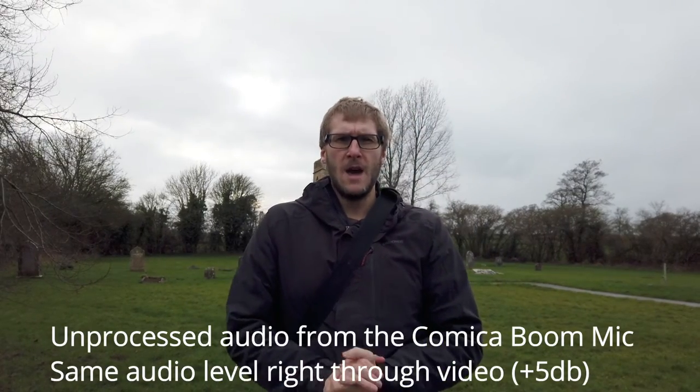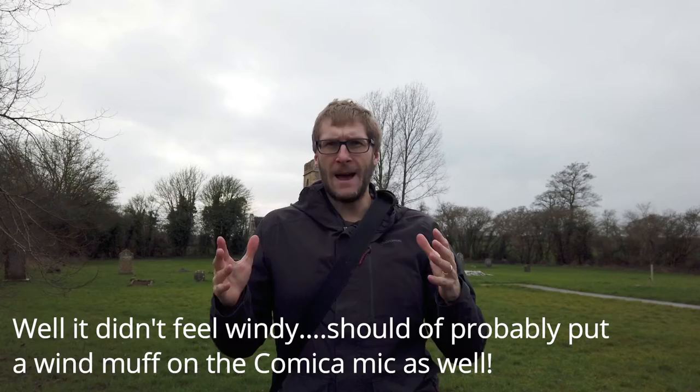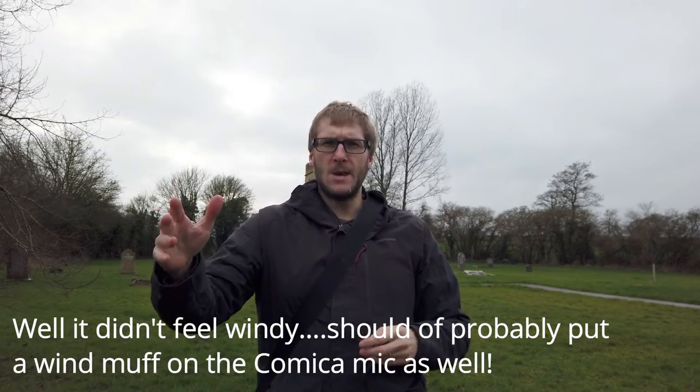Hello everyone, welcome back to my channel. I've come out today to test a new piece of equipment I bought to help improve the quality of my YouTube videos. There's not a lot of wind today, but I am about 20 meters from quite a busy A-road here in Dorset, with hopefully a nice scene behind me of one of my favorite churches in the area.